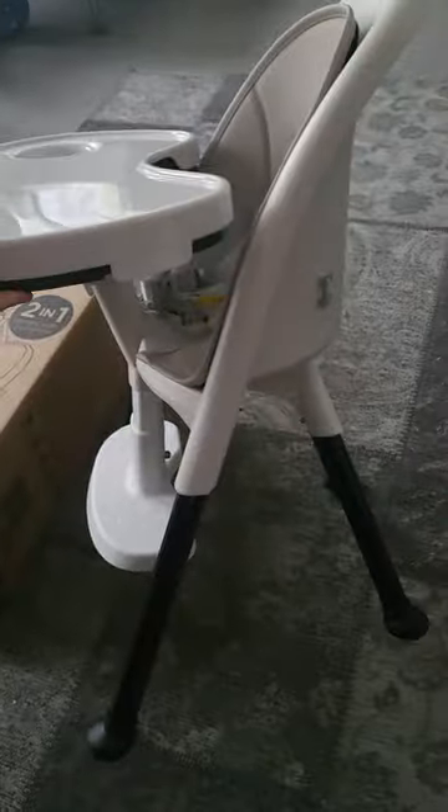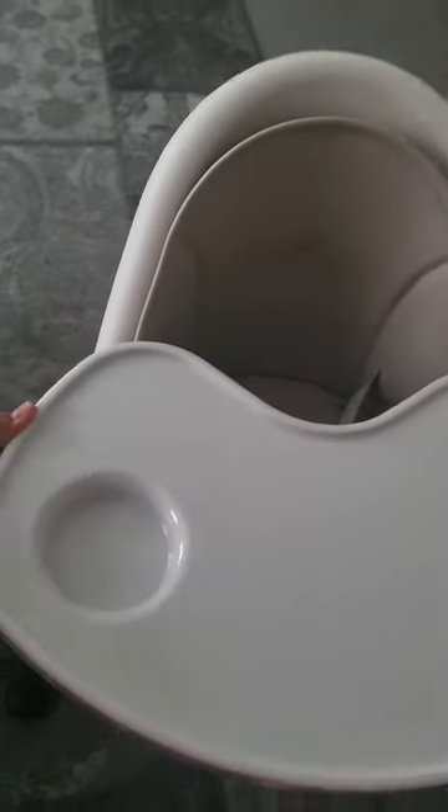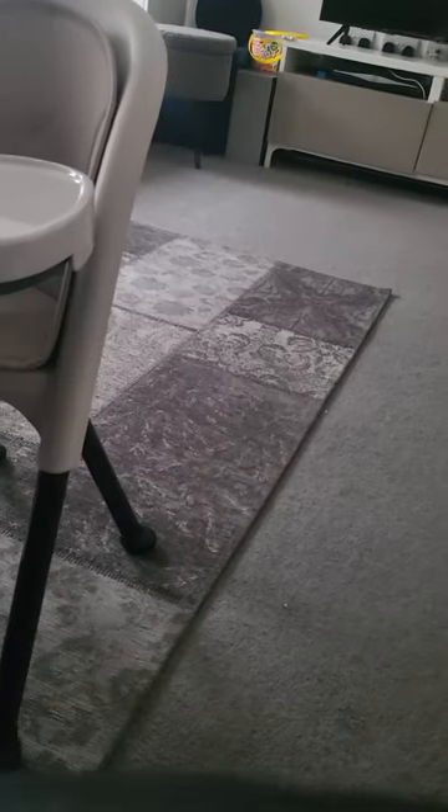It is really nice quality, but the seat is quite small. My three-and-a-half year old — nearly four, a skinny small child — does fit in it. I'm going to put the phone here quickly so I can show you what I can do with this chair.